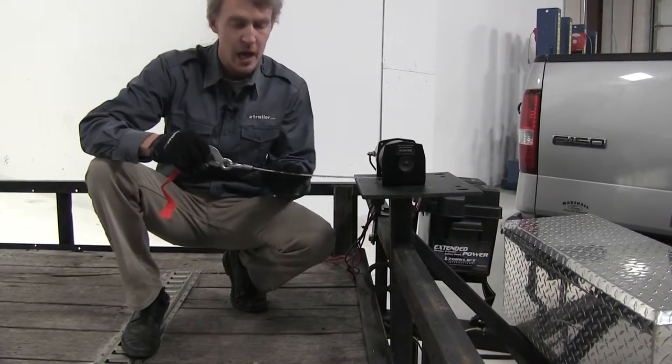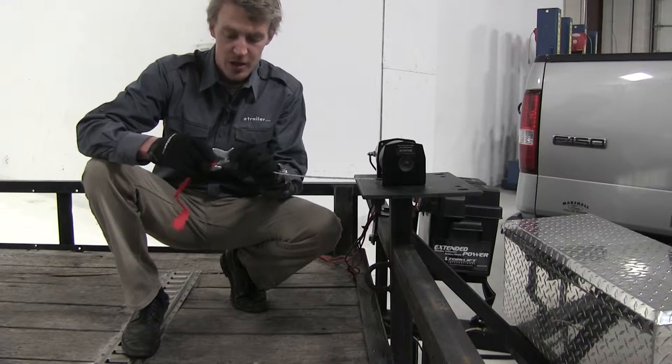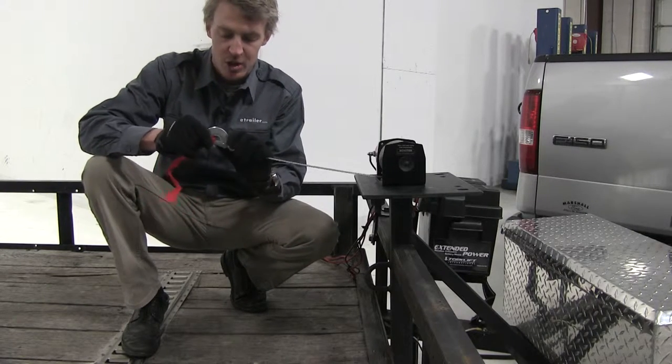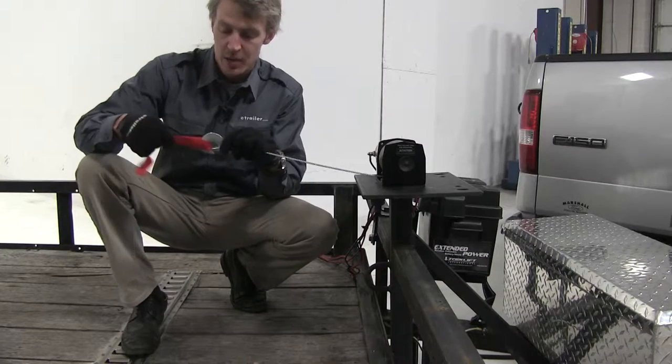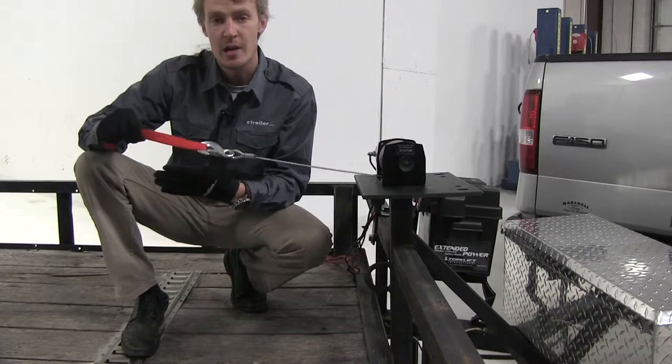The 50-foot-long heavy braided steel cable is 5/32nds in diameter. It features a heavy gauge steel hook with a latch to ensure it won't become disconnected. It also has a hand saver strap — when used in conjunction with gloves, it can really protect your hands.